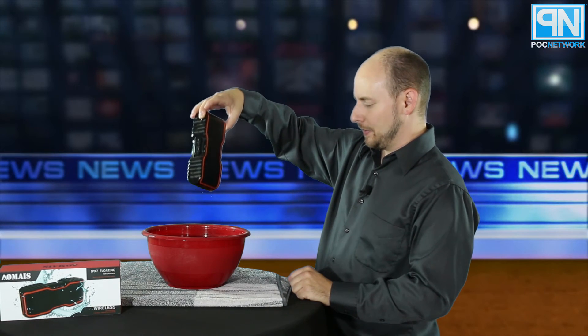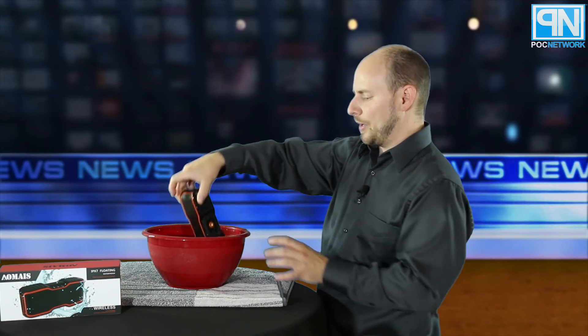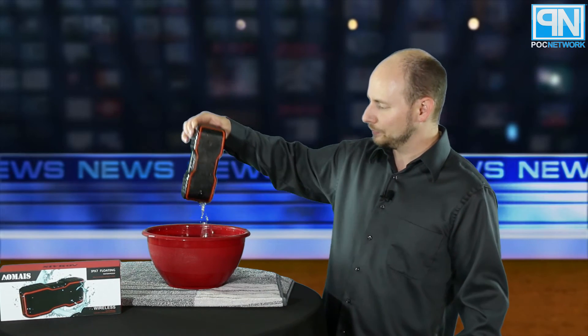It's still playing music just fine — pretty impressive. Now we're going to put it back in upside down and fully submerge it. If we had an ocean nearby I'd toss it in with a brick, but we're in a desert without a yacht. It's fully submerged and still playing. I love testing products that claim to be waterproof, and thankfully for Aomais, this is actually working really well.